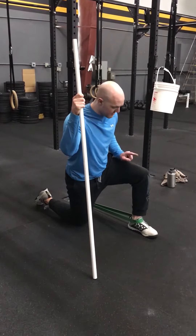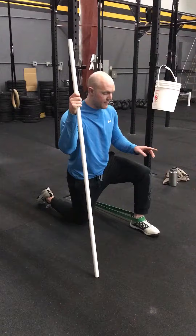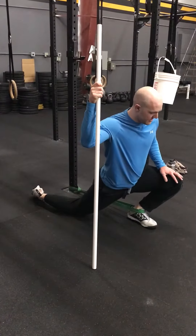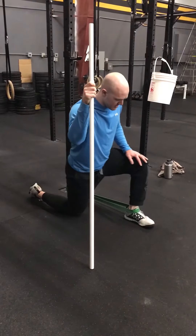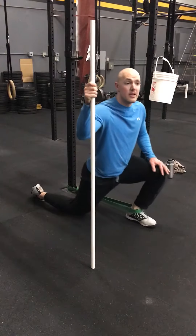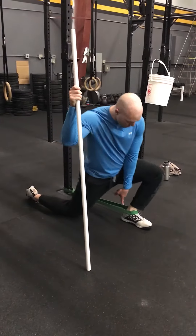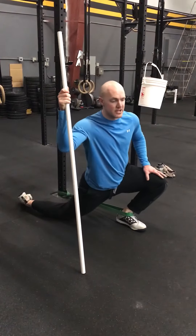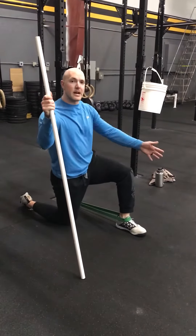Once set, I'm going to drive my knee three different directions ten times. I'll go out and forward. As I'm driving forward I'm trying to keep my ankle — my heel — on the ground. Once the heel starts to come up just a little bit, then I've maximized my motion in that direction. You'll do a set of ten out that way.